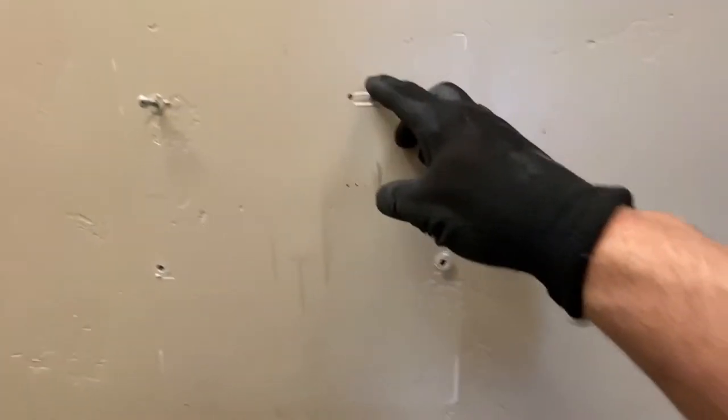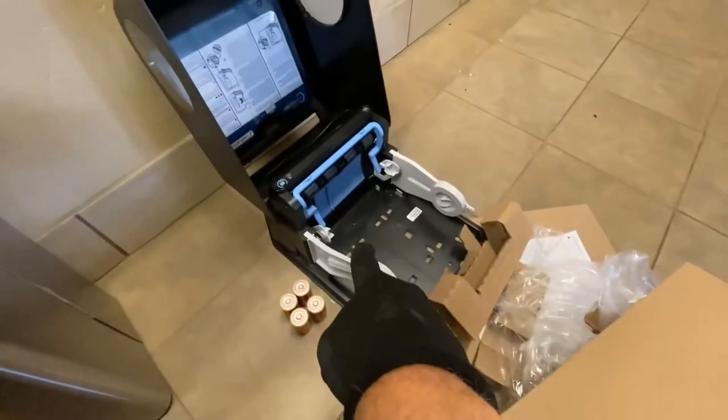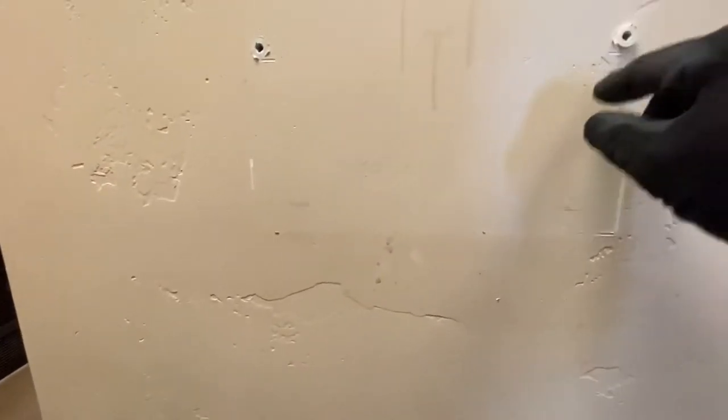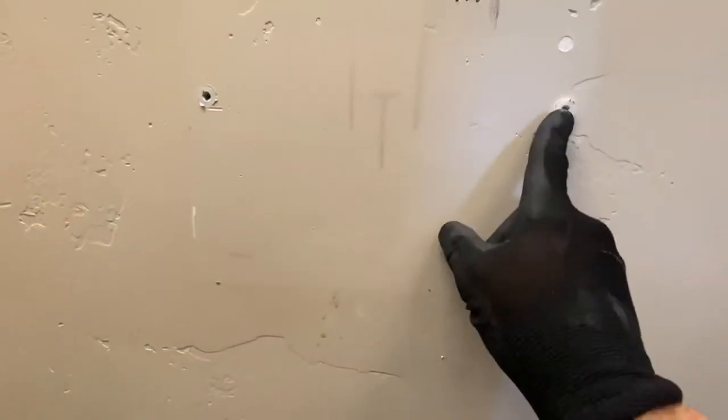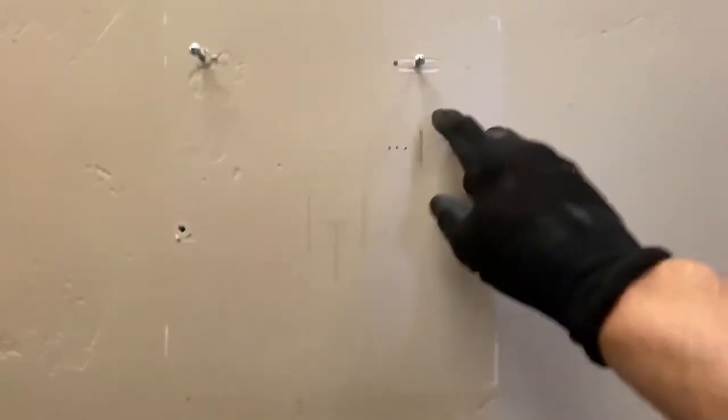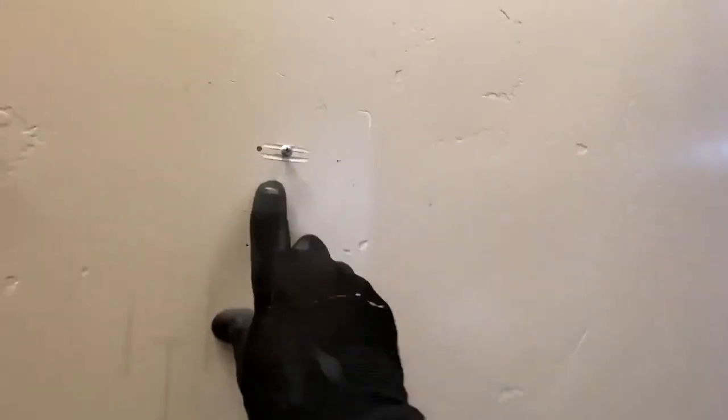Now a little trick: the existing screws aren't going to fit the new places where there are holes in the mounting bracket, but you can reuse one of them. So pick one that you like — I'm going to reuse this one. I'm going to probably remove these anchors, but I think I'll leave them in place just for aesthetics even though nobody can see them. And it looks like this one is in a stud, so I know there's a stud back there.